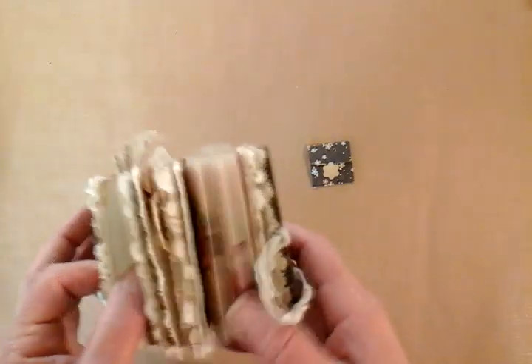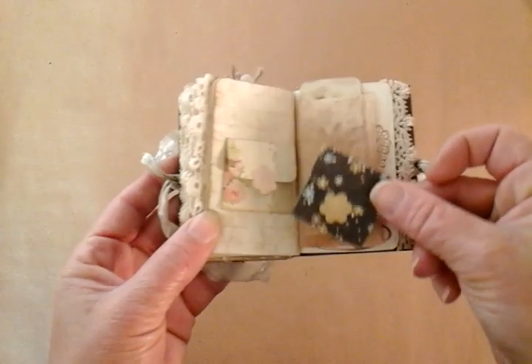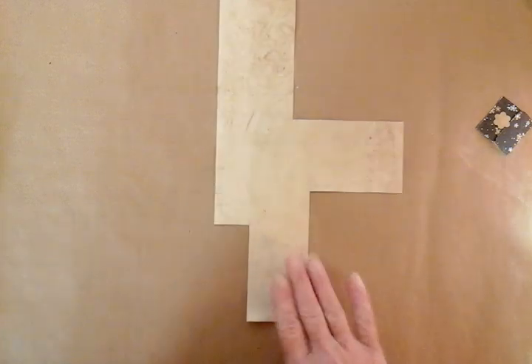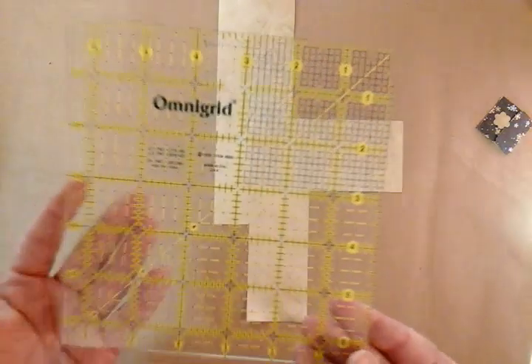Hi guys, I just want to bring you a very short tutorial on how I make my journaling spots to go into my micro minis. First thing you need to do is grab yourself some paper. In my case I'm just going to use some coffee stain paper. My favourite product, dare I say it, now that I have one, is a quilted square.